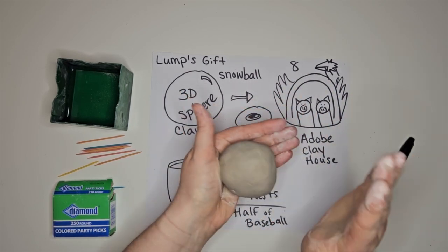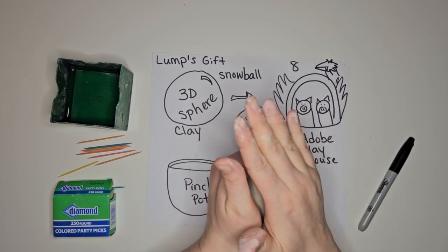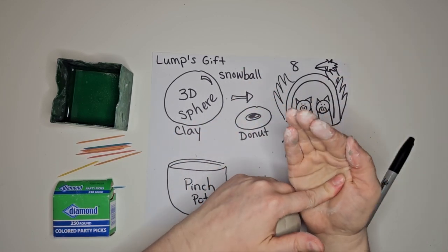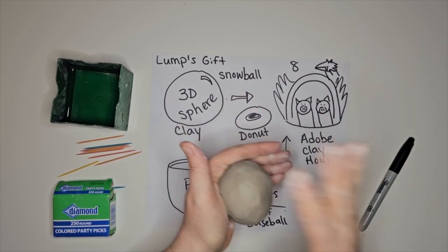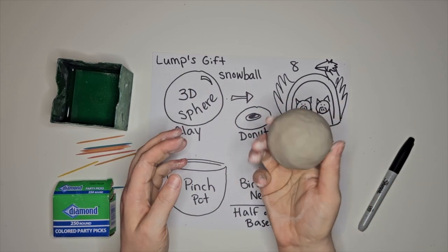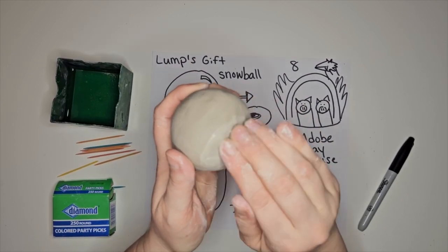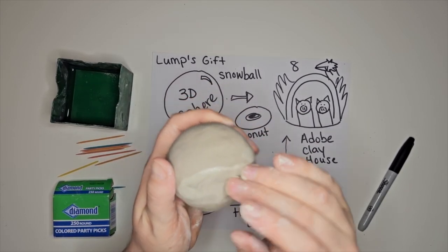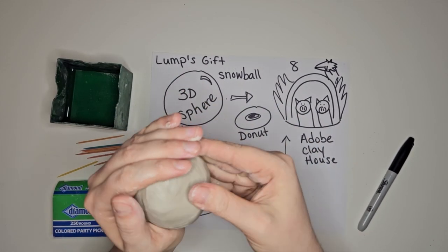Then I'm turning — you might have to exaggerate this, because the brain learns really well with exaggeration. Exaggerate that you are turning it, because when I'm doing it fast they might not notice. I'm using my dominant hand — my artist hand, the hand that holds the pencil — and my helper hand is helping. And we have a sphere. We're going to use the water to smooth out the elephant skin. If I just call those cracks it's not as fun, but 'elephant skin' is way more memorable.